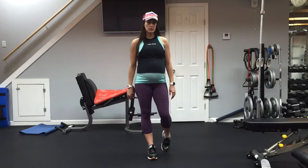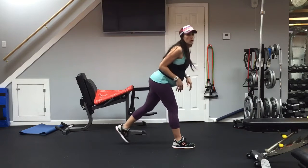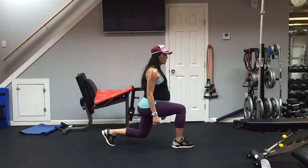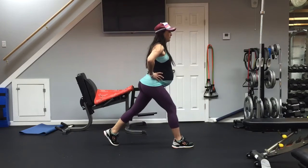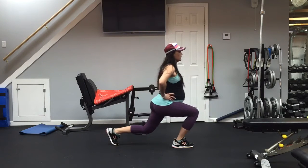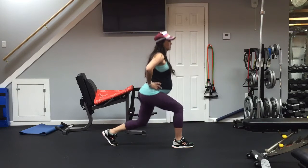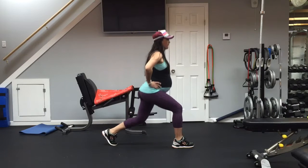The first one we are going to do today is a little lunge combo. What we are going to do is drop down into your lunge, then slide forward, back over your heel and then up. We're going to do 10 reps — pressure in your heel throughout the movement.